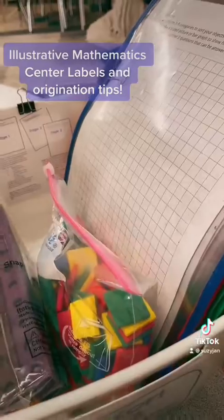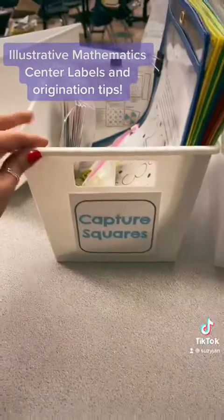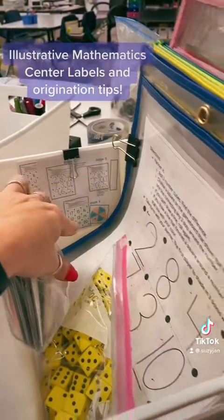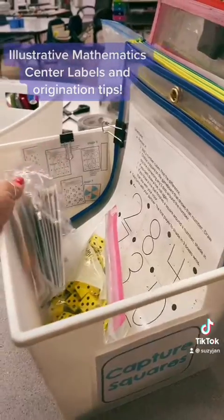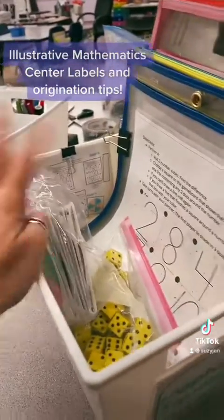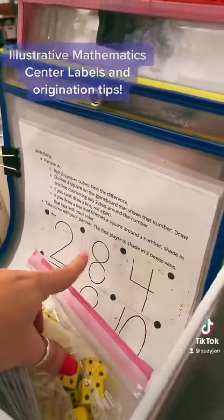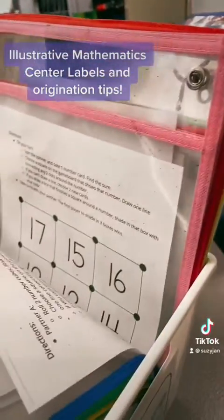Inside, along with the game materials, I have some things they can sort — you can use counters, bears, whatever you'd like. Over here we have the Capture Squares game, again with a label that tells me what belongs in the bin. That way, if things get put into the wrong bins, someone else could help categorize or put things back. I've printed out the PDFs from the IM curriculum for this one as well.